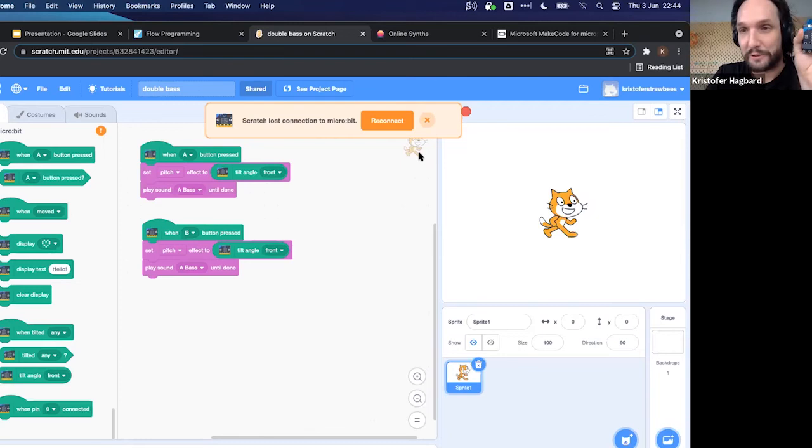Scratch Link is a small program you install on the micro:bit and on your computer. It's not totally seamless — it takes about five to ten minutes to set up. But once you have it set up, you have all the power of the micro:bit's inputs and sensors available to interact with things inside your Scratch programs.